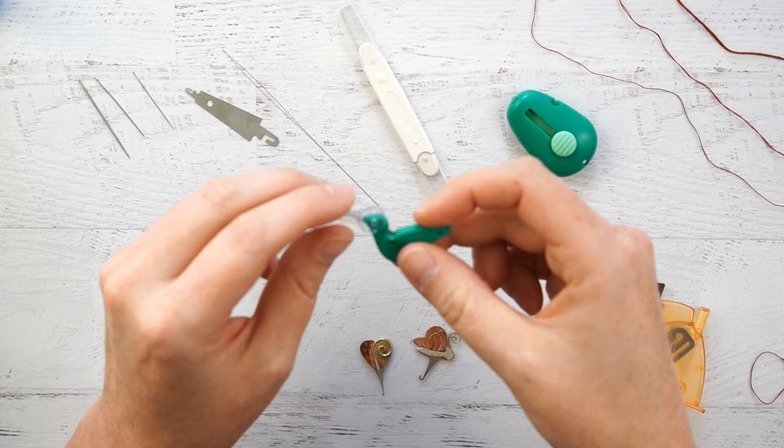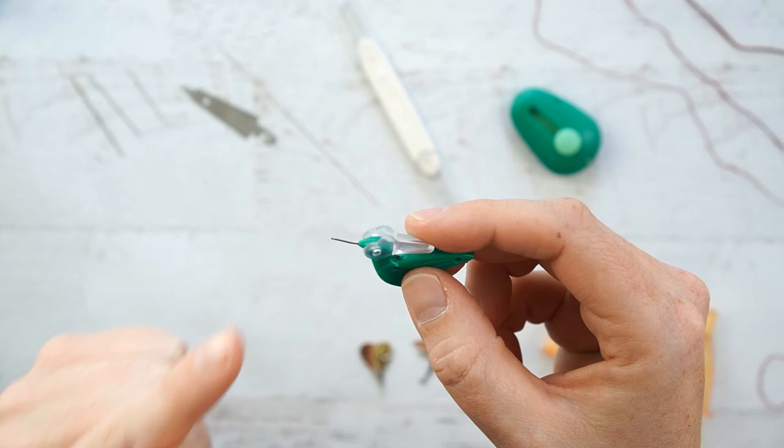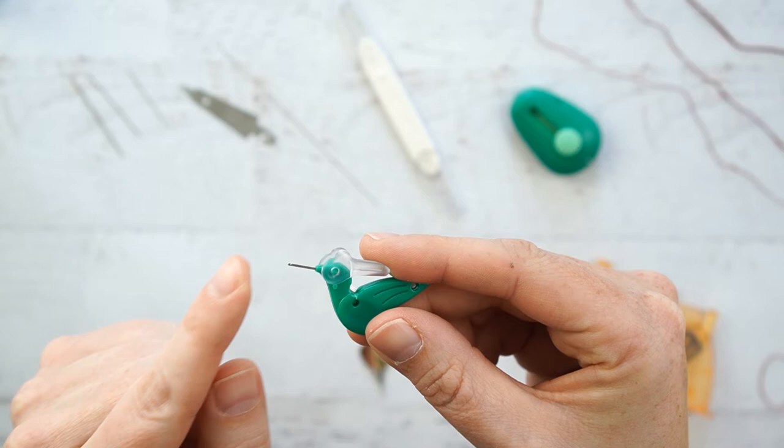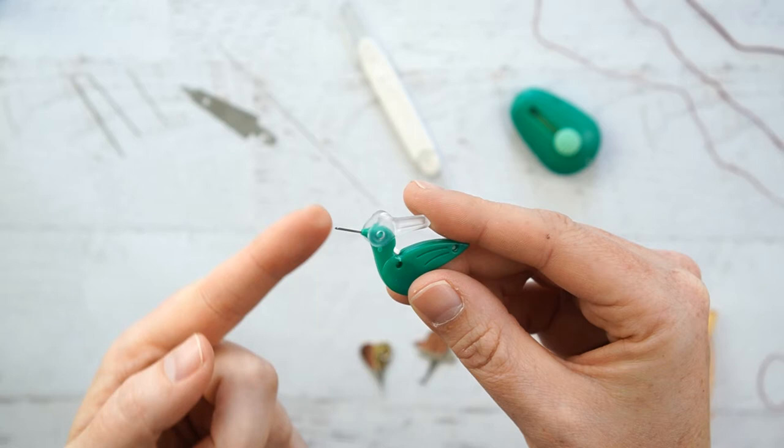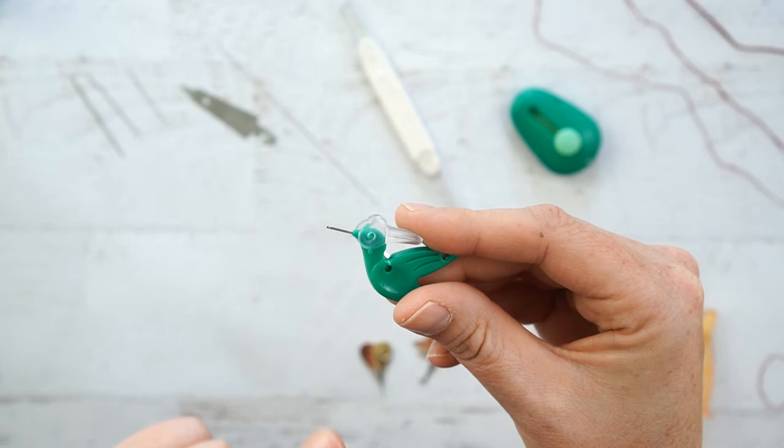Next up, this cute hummingbird needle threader from Dritz — the little beak is the part that threads the needle. Although adorable, it would be better used for only one strand of thread, and that's all I was able to thread with it. This could be good for a sewing kit or to gift someone where you only need one strand of thread or a thin strand of sewing thread, but I cannot recommend this one for embroidery.